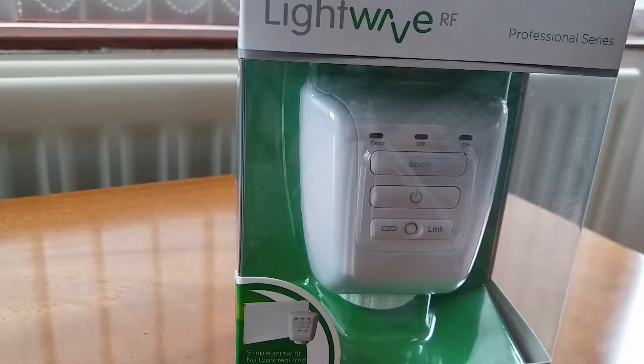This lets you control the various room temperatures. It's part of the LightwaveRF product range, and to use it properly you're going to need a LightwaveRF hub in the house that controls all the devices, as well as control of your boiler via a switch and an overall thermostat.